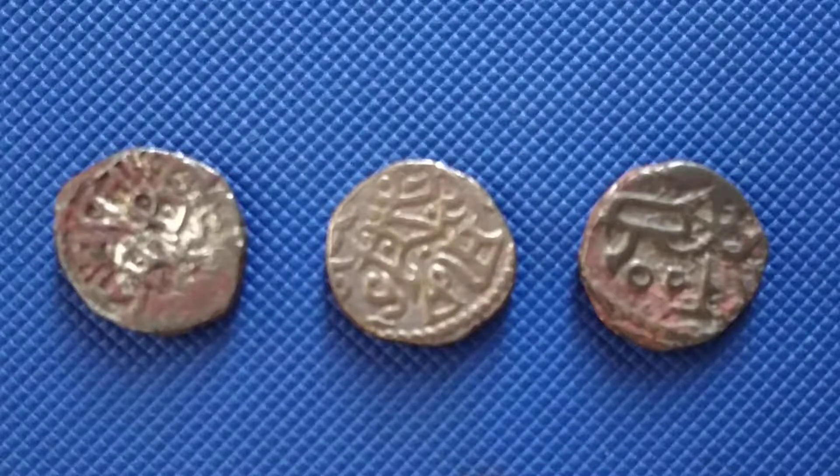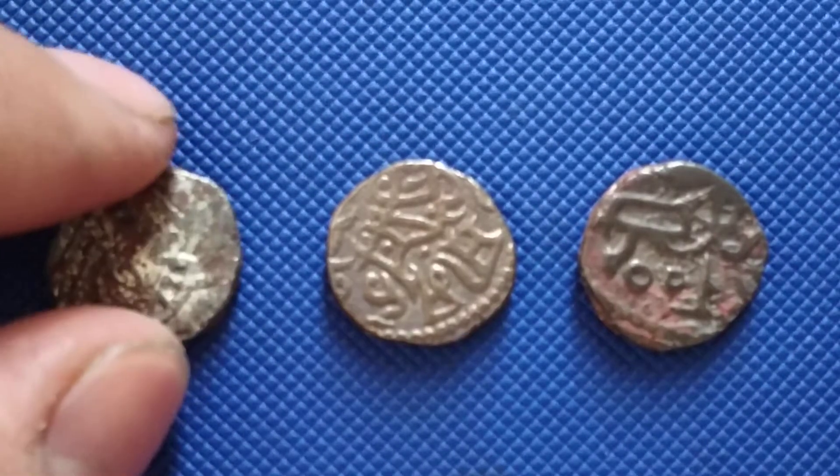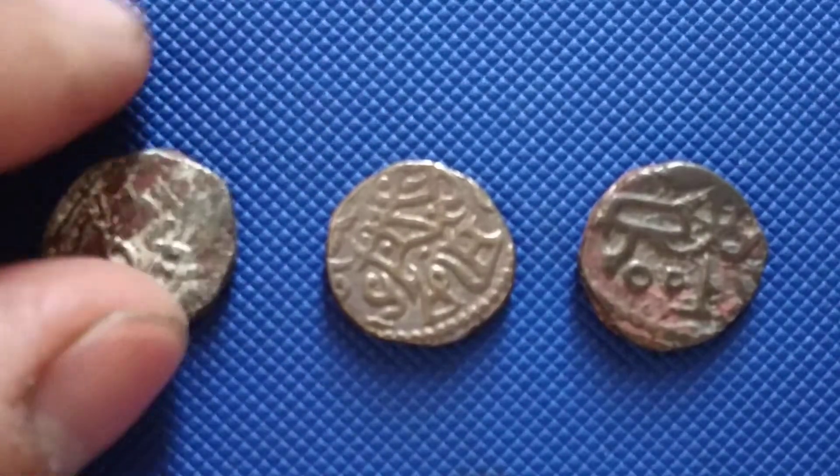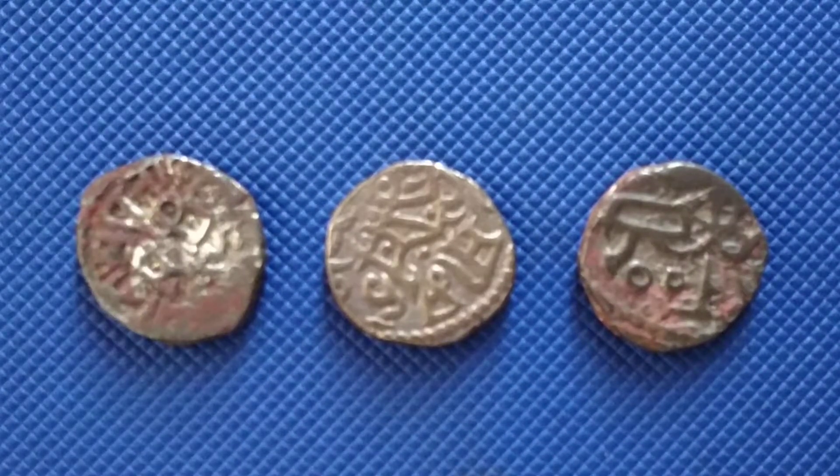Somebody who is knowledgeable, please tell me — is it worth paying 670 rupees for these three coins or not? I'm curious to know. The ancient Hindu king coins that I'm buying nowadays — is it worth it or not?